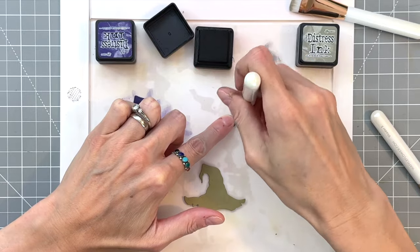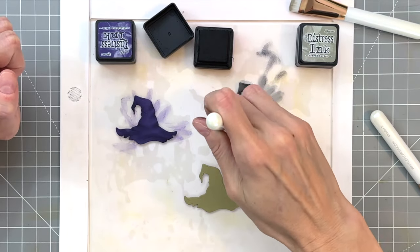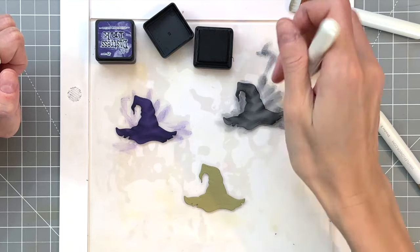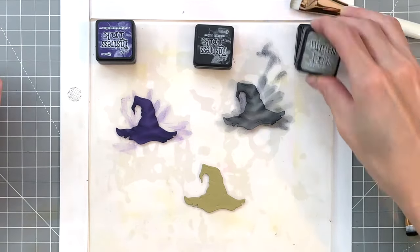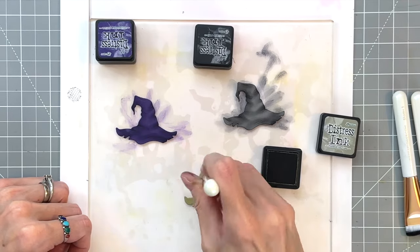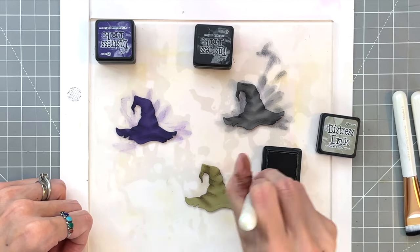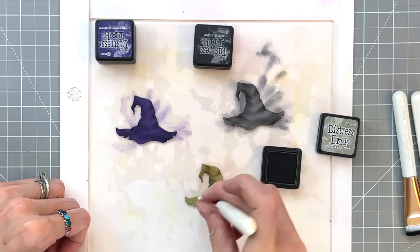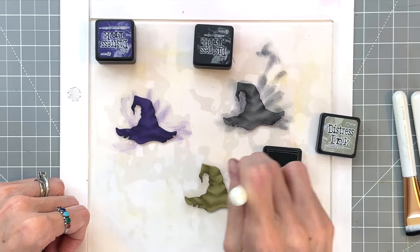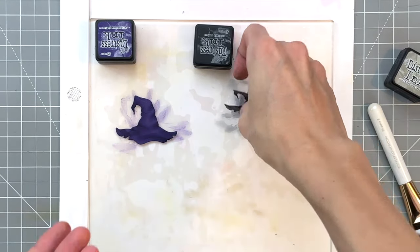Here I'm working on the gray hat and ink blending with Black Soot, again following those little notches along the edge and bringing the tool towards the center of the hat — this really creates very convincing folds. I also ink blend around all the sides to add a little shadow, which creates an illusion of roundness. Finishing up with the green hat using Frayed Burlap along the sides and notches. Especially on these last two hats you really see the folds because there's more contrast between ink and cardstock.